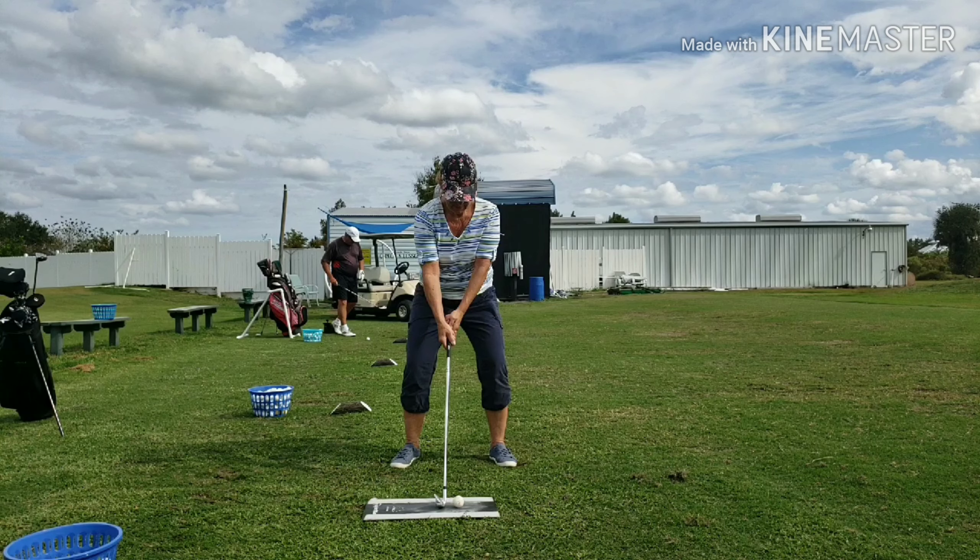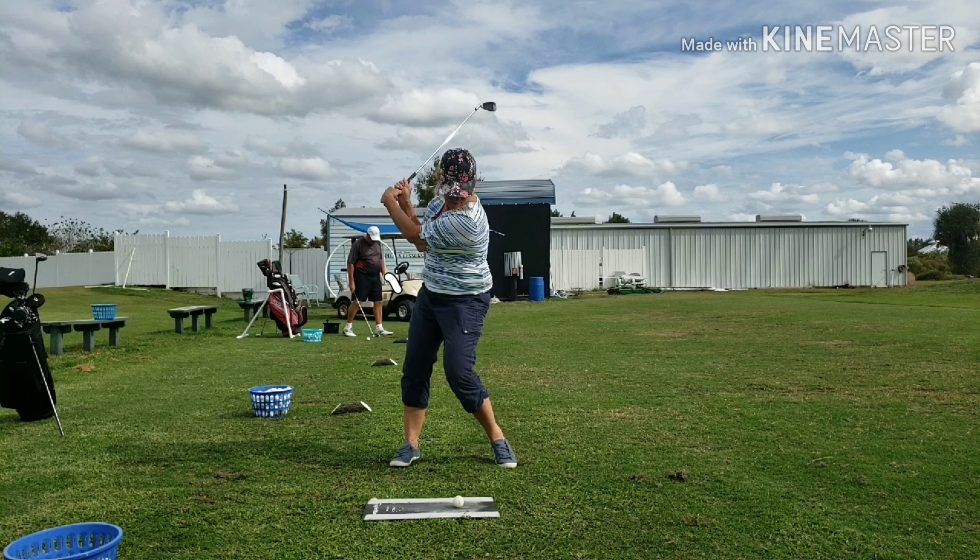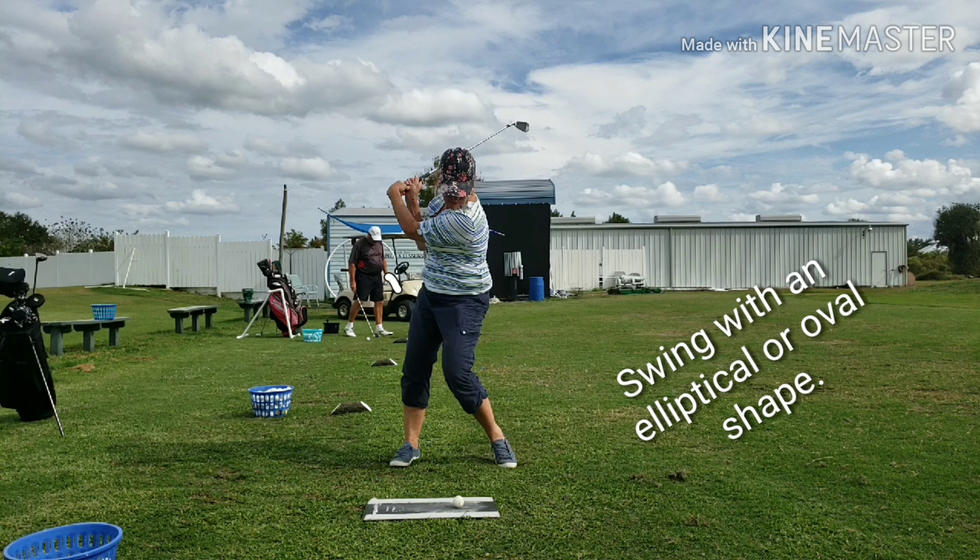Let's watch the swing again. I'm going to go back partway and stop it. At this point we'd like to see the back of the lead hand — we want that wrist to stay flat. Notice it's cupping; the back of the lead hand is actually pointing to the sky. We should still be able to see the back of that hand. She should also have moved onto the lead side of the swing, which she hasn't done.